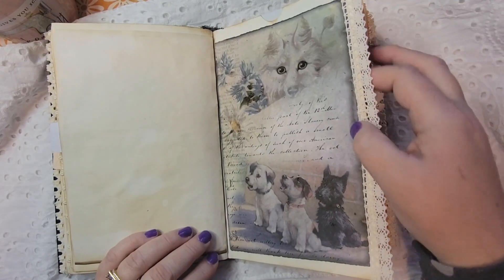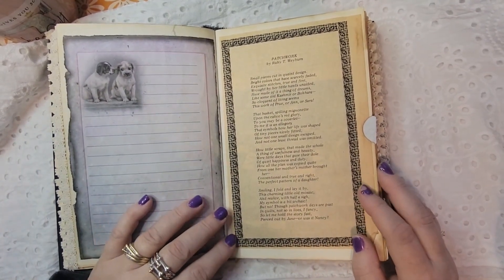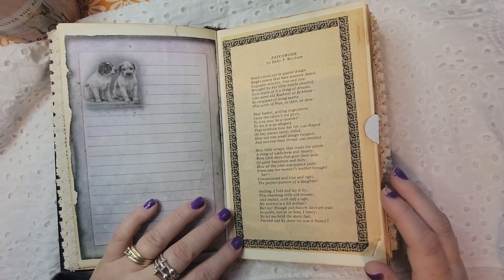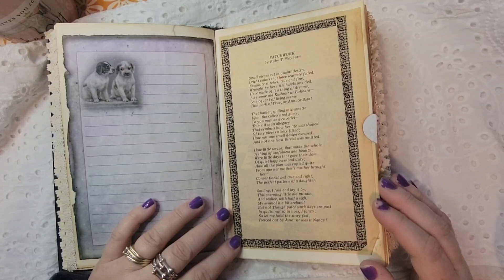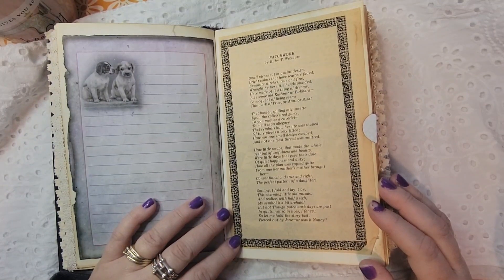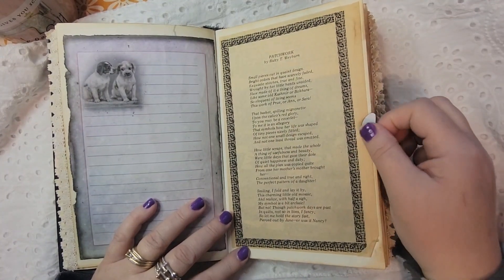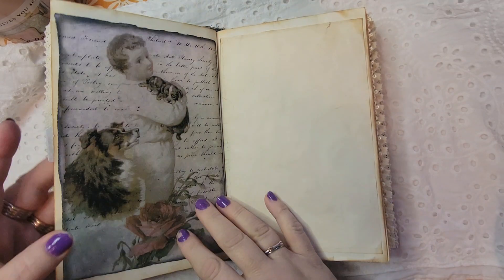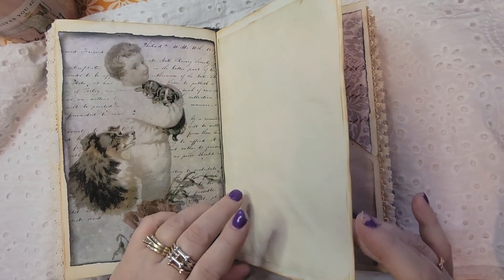This is more trim from Dollar Tree — another pull-out up here. And then this I found in an old quilt magazine and I thought it fit perfectly — it's 'Patchwork by Ruby T. Webburn': 'Smock cut pieces cut in quaint design, bright colors that have scarcely faded, exquisite stitches true and fine, wrought by her little hands, have made of it a thing of dreams, like some old cashmere or Bukhara, so eloquent in lives living seems — this work of pure Ann or Sarah or Pru.' And it goes on. Another pull-out here — I wanted to make sure this had a lot of extra journaling space, a space to put ephemera and pictures and whatever else you collect.